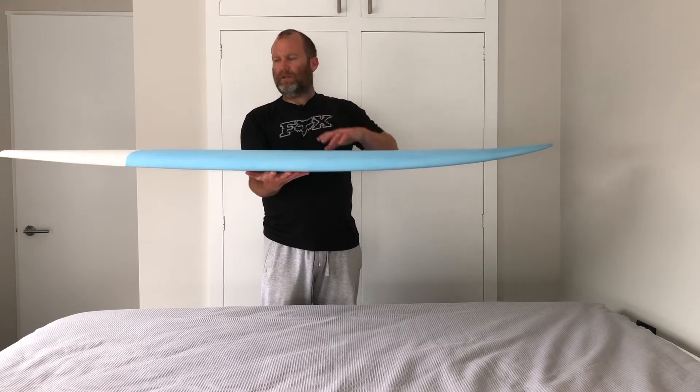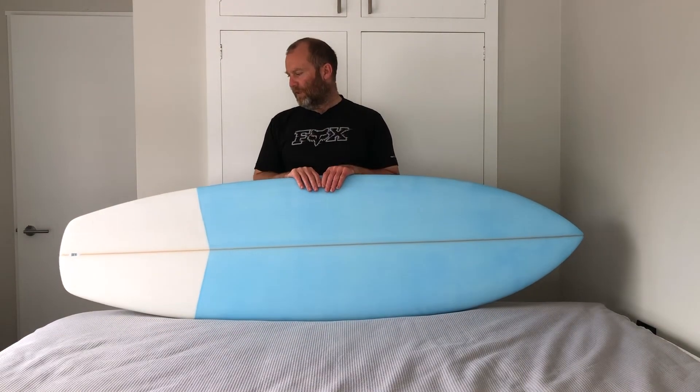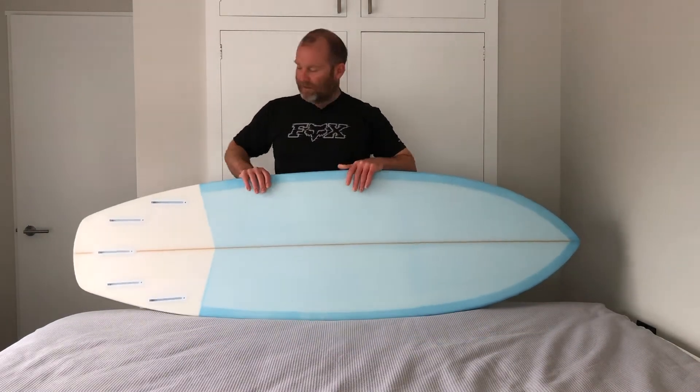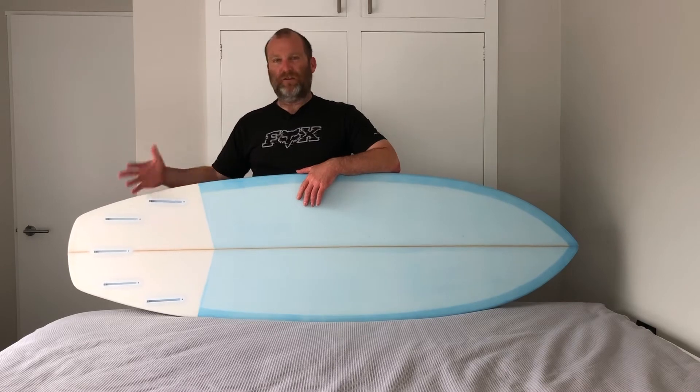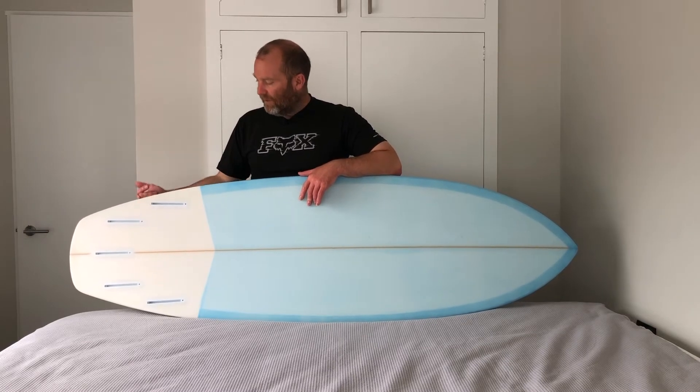The rails and deck have got a nice bit of volume — it's not quite as pinched down as some of the other boards. So it just squeezes a little bit more volume in there to make it a little bit easier paddling. Just the stock five fin setup in the normal position, so this is going to work as a bit of everything really.